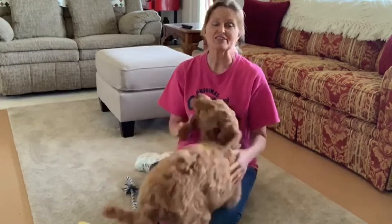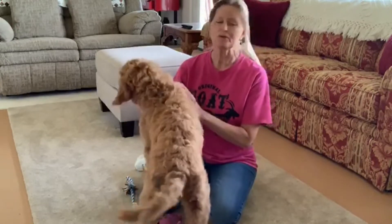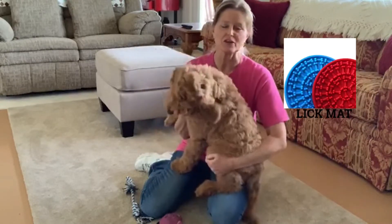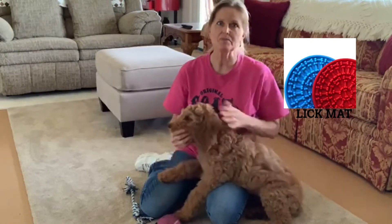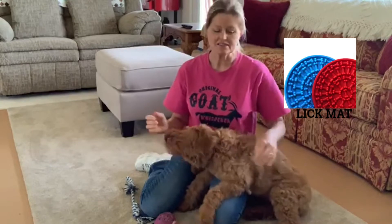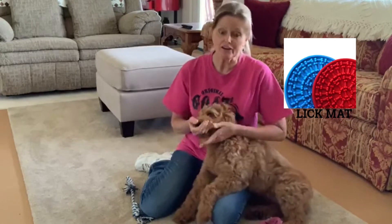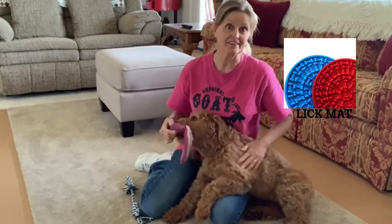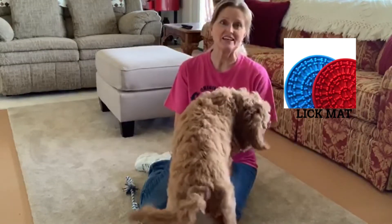What this video is about is I want to do kind of a consumer review on lick mats. I don't know if you've ever seen them, but I see them on Facebook and different places all the time. They're these little mats that are silicone and they've got suction cups on them. You can spread them with peanut butter or pumpkin or yogurt or something like that. Stick them in the freezer, and then they'll distract your dog for a long time while you're trying to get some things done — in my case, getting Scarlett's hair trimmed up. So we're going to give these lick mats a try today and see if they work.